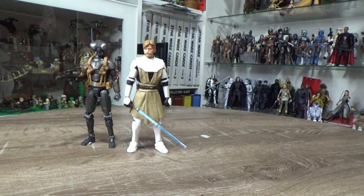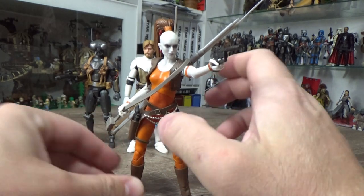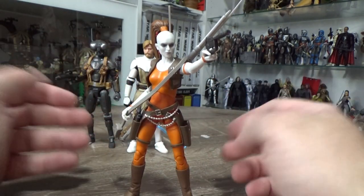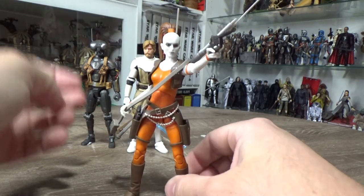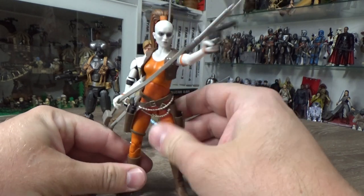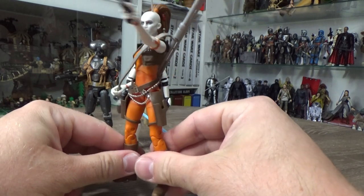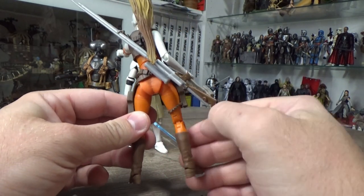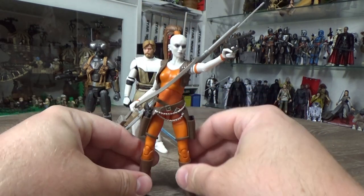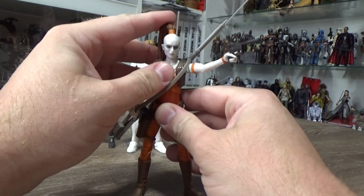Coming in at number four we have another recent release — Aurra Sing. This one is just a really good figure. She's not exactly an obscure character, though probably in terms of the main cast she is. But she did have a reasonably large role during the Clone Wars — mentoring Boba Fett and going up against Ahsoka — some great moments in the Clone Wars with Aurra Sing.